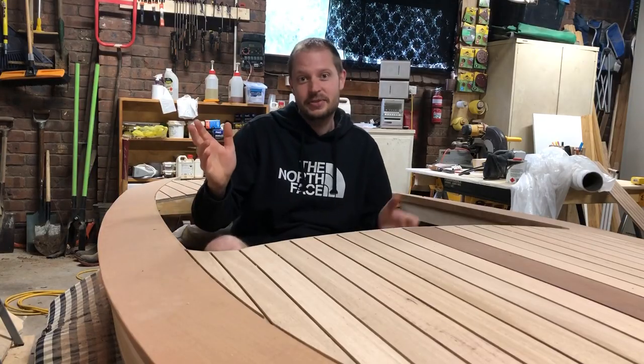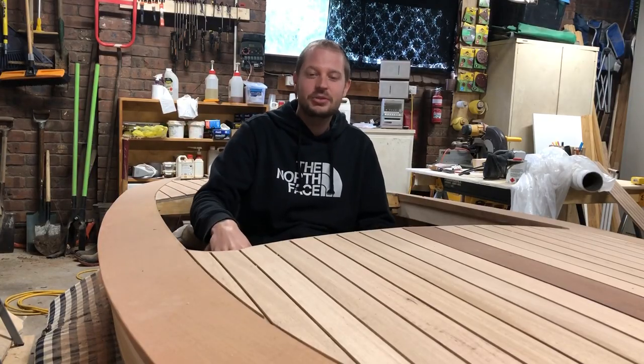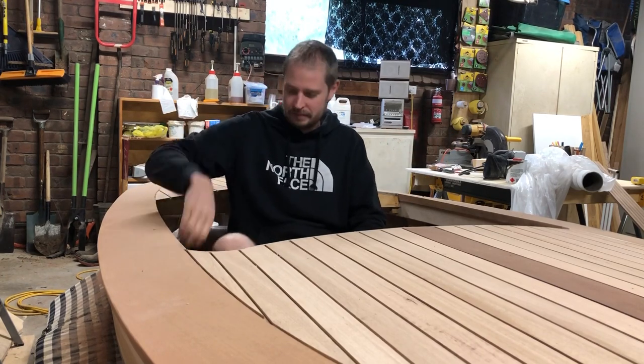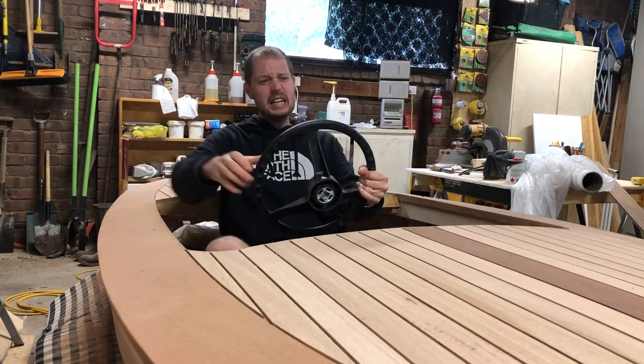Thanks for watching. If you like this video, hit the subscribe button, ring the bell, give us a thumbs up. The next blog post is going to be about building the Winchester Pacific Power Dory frames. Thank you for listening.